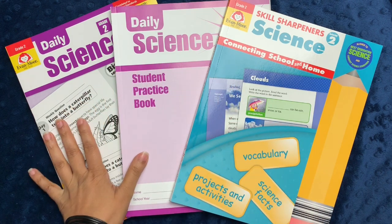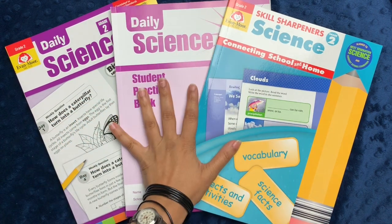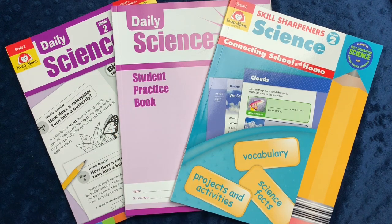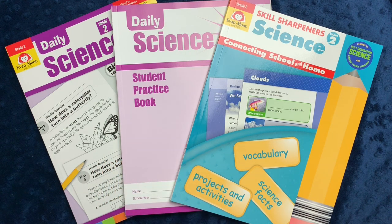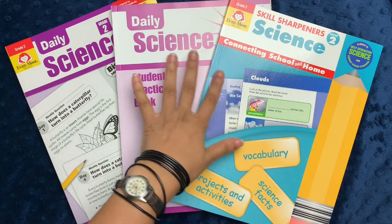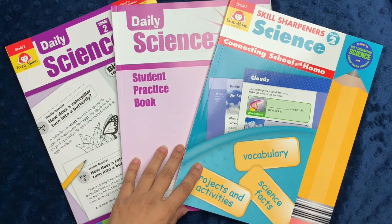In today's video, I'll be discussing the homeschool science bundle from Evan Moore, which they have sent me in exchange for my honest review. I am an affiliate for Evan Moore, and what that means is that if you click on the affiliate links down below in the description box to check out these products or any other Evan Moore products and you purchase something, I do receive a small commission. However, I'm not an employee of Evan Moore, and all the opinions I express are truly my own.